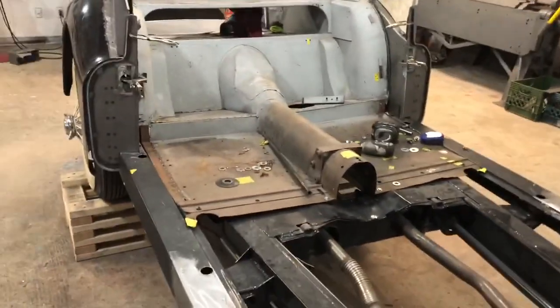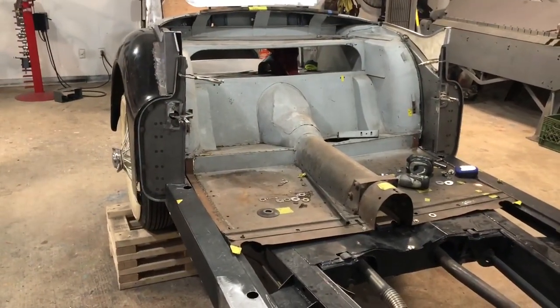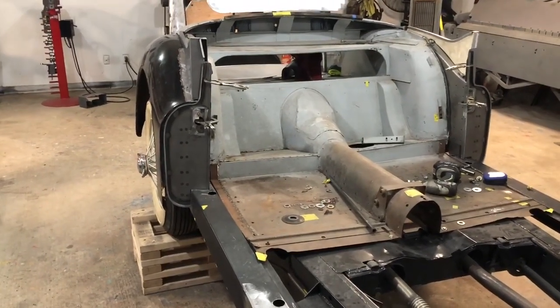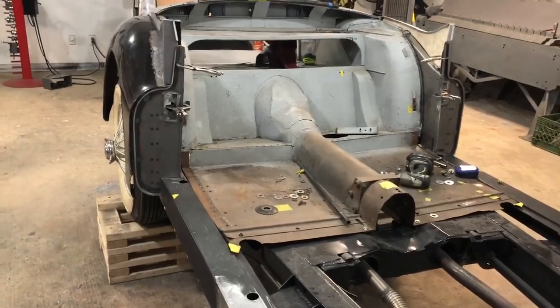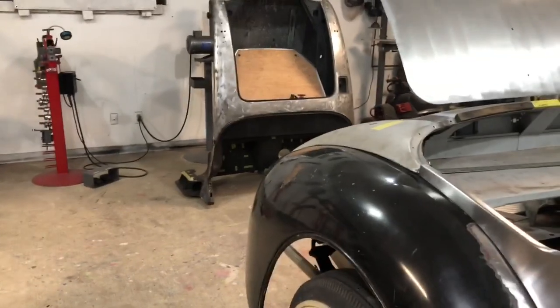Stay tuned. If you guys like what you're seeing or have any questions, shoot me some comments. I appreciate all you guys reaching out trying to get measurements for me — still don't have them, but I'd appreciate them if we got them. If not, I'll figure it out once I get the bulkhead. Stay tuned and I'll have more videos coming your way. Thanks.